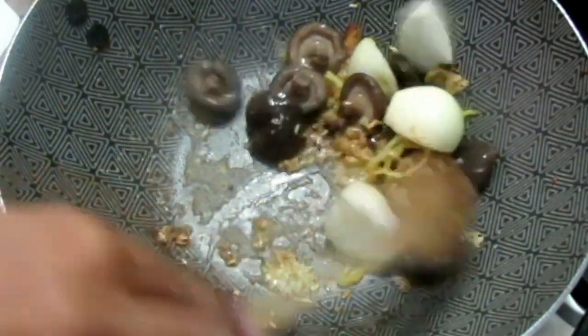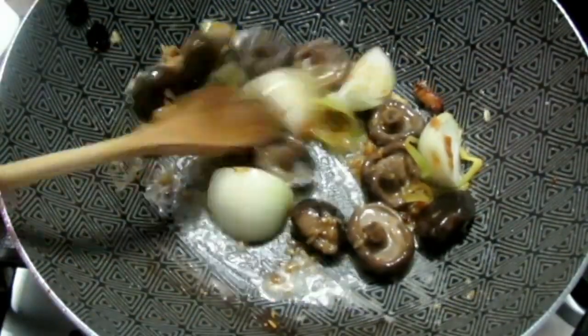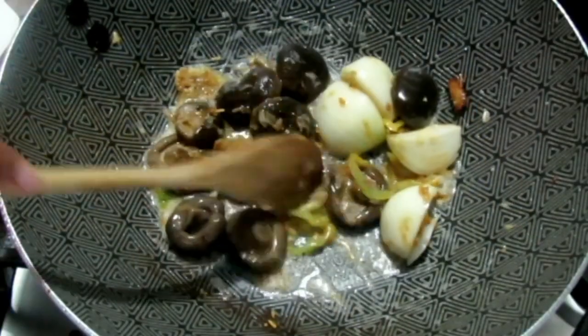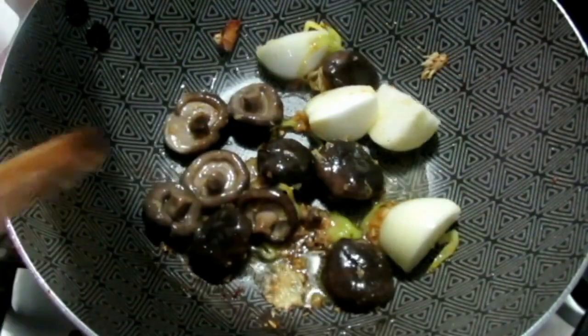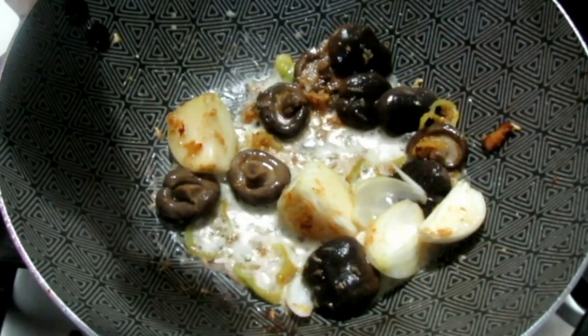You're going to let this cook for one to two minutes and let those onions cook through properly. This is black mushrooms that you find in the can — it's usually in the section with the soy sauce and all those other Asian ingredients. Cook this one to two minutes, then in goes some sesame oil.